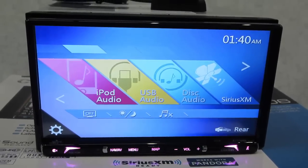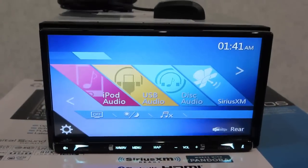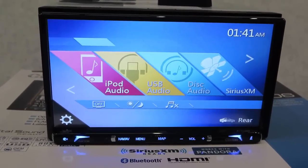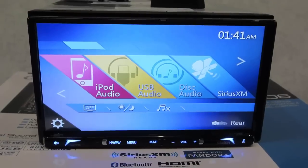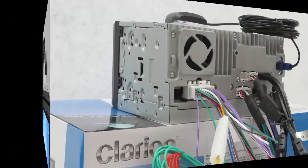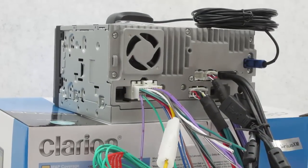Totally new look, totally sleek - good change for the better for Clarion. Nice change, I like this layout and the screen. I like what I'm seeing and I know you're gonna like it too. Up top there is your GPS mic. I'm gonna show you the backside.